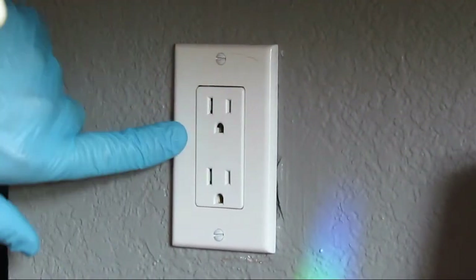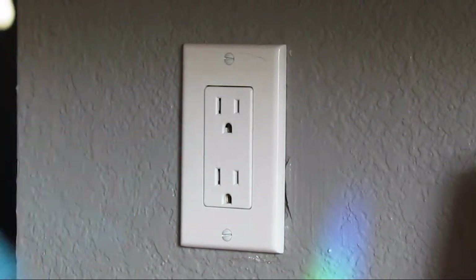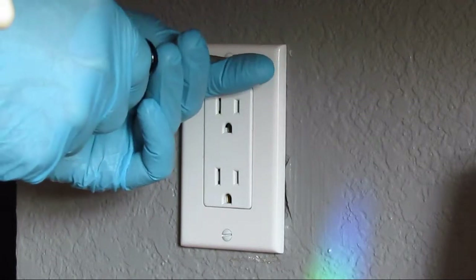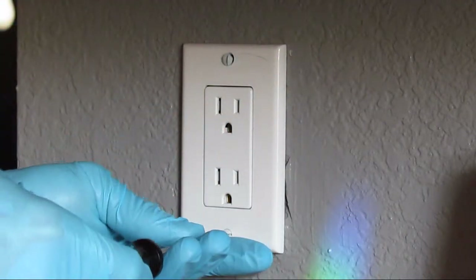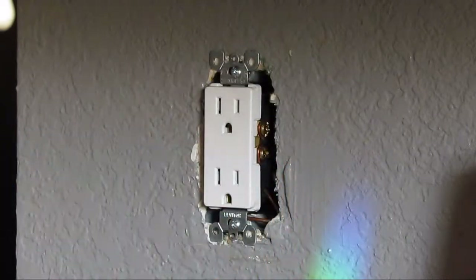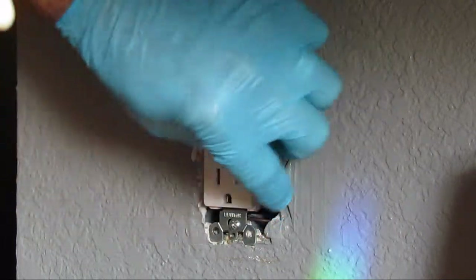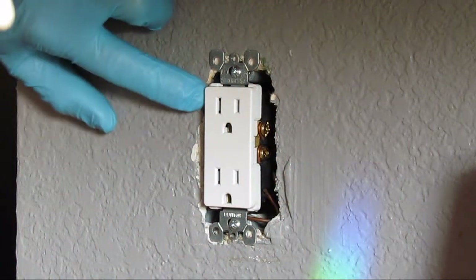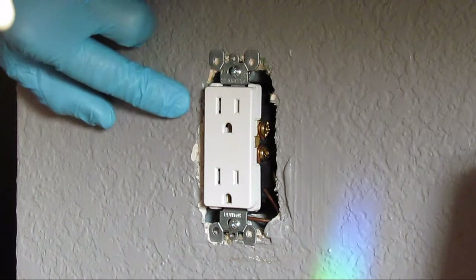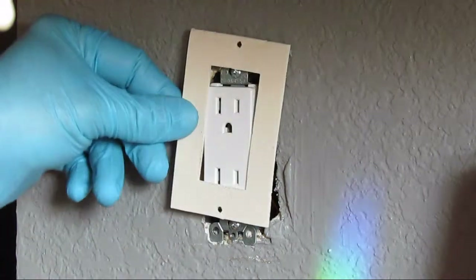First of all, what you want to do is kill the power for safety to the outlets and switches you're going to be working on. Then get your trusty screwdriver and remove the plate. What you're going to look for are any gaps in between the sheetrock and the outlet box that's inset in the wall. This one does not have any, so it will be good just to use the gasket on.